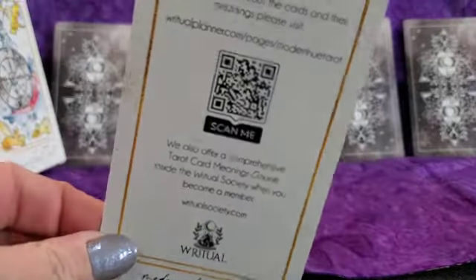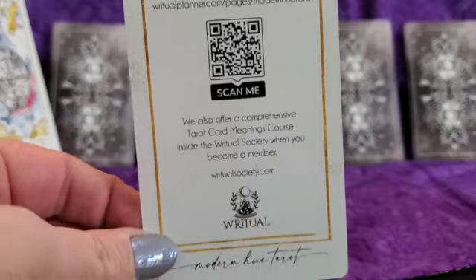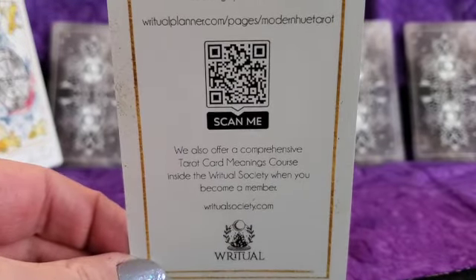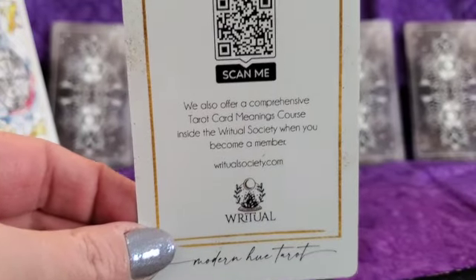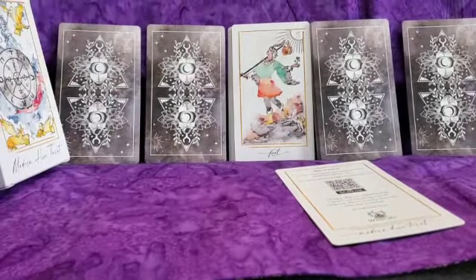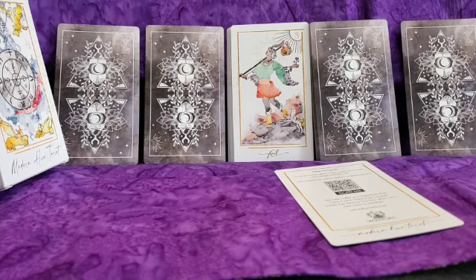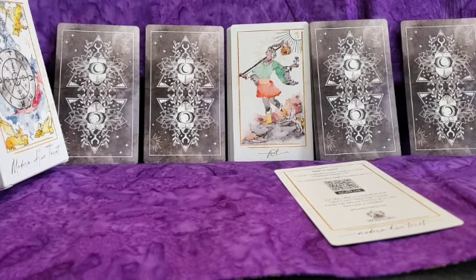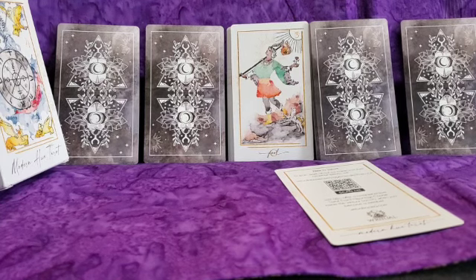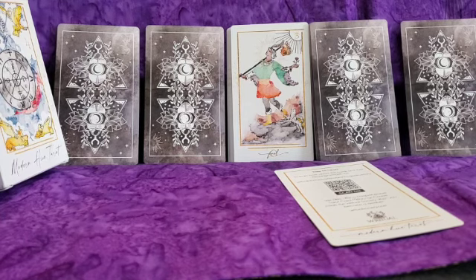There is no artist information for this deck. There is a card that comes with it that has a QR code, but for me it's not working. It also has the website you can visit to learn more about the cards — that's basically the guidebook, more of a digital one, because there isn't a physical one included. Looking for artist information, there is none. Sheila from Ritual Planner and Ritual Society — whose last name I cannot remember, sorry Sheila — I'll credit her as the creator, but I feel like someone else was involved and I'm not sure who that was. That information is not on the website.